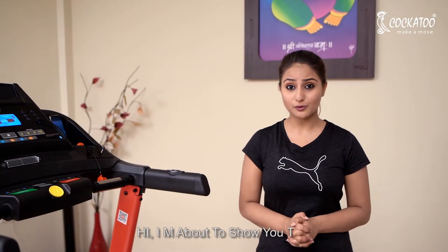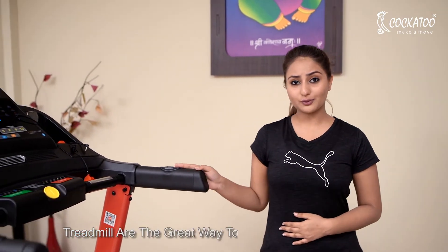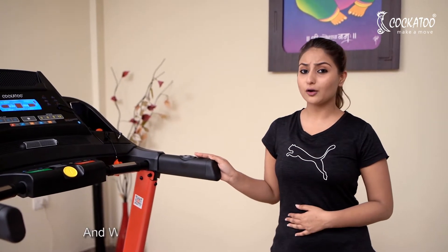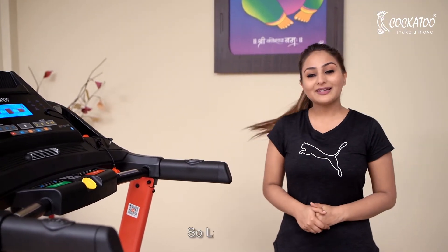Hi, I am about to show you how to use the CTM 15 Kokato Fitness treadmill. Treadmills are a great way to reach your fitness goals and weight loss goals comfortably at your home. So let's start.